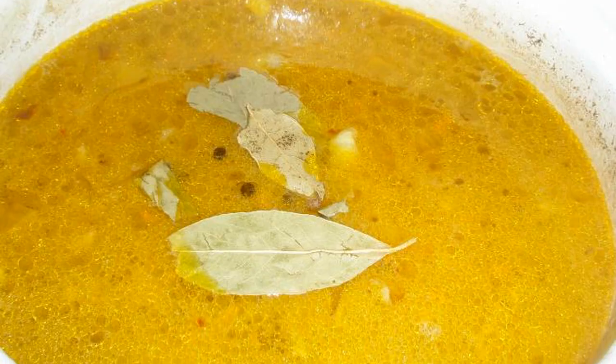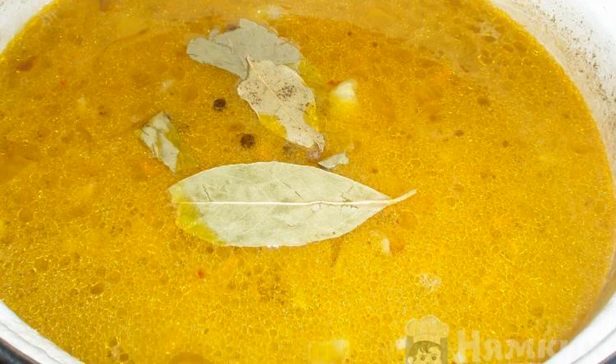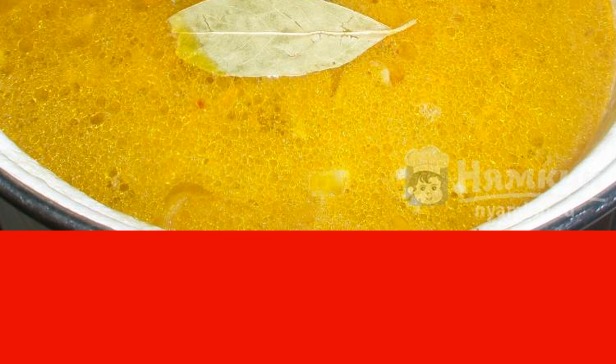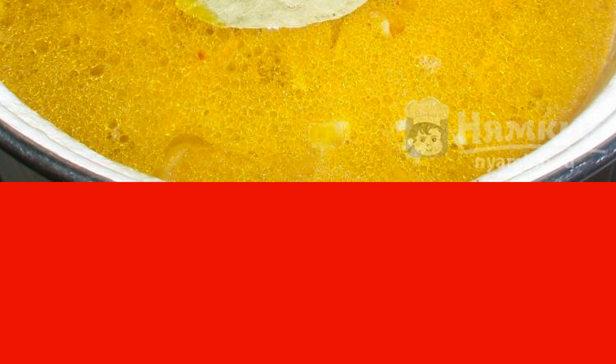When the giblets in the broth are almost ready, you need to add the sauté, potatoes, bay leaf, and pepper peas. Cook until tender, but not less than 10 minutes. Check readiness by testing the potatoes.